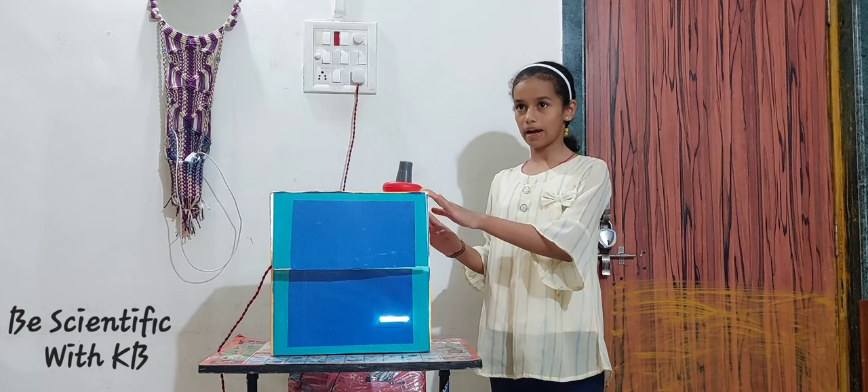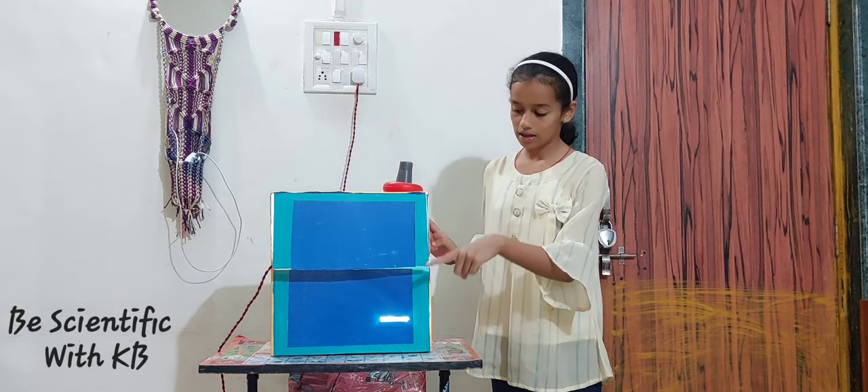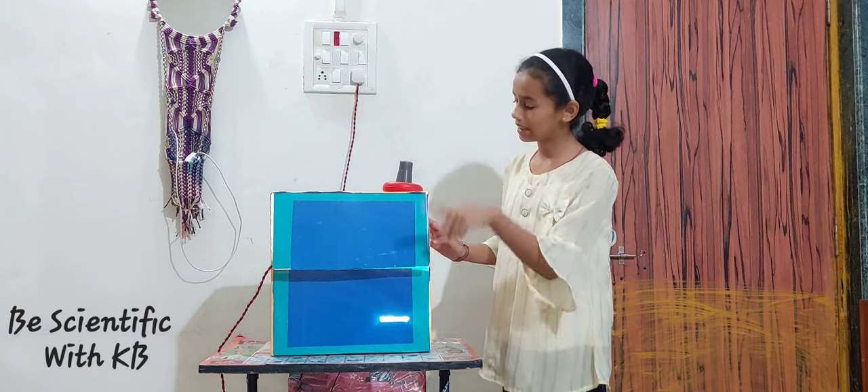For this Boxerscope, I used these materials: a vested box, a lens, a piece of glass, and a toy.